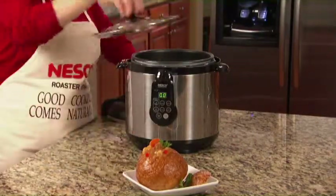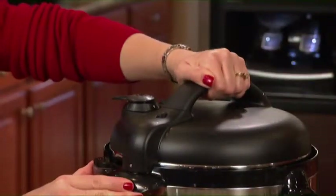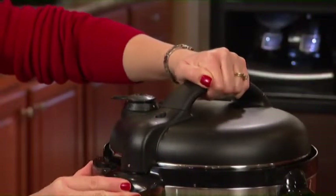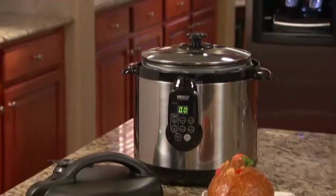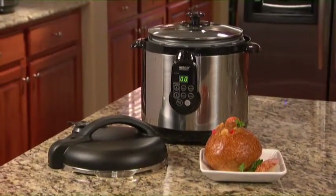Unlike Grandma's pressure cooker, Nesco is also known for safety. Our lid won't open until all of the pressure is released. So don't wait — order now and explore the culinary possibilities with your new Nesco 3-in-1.